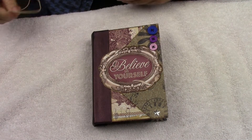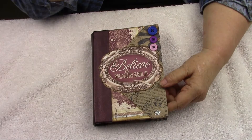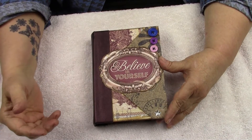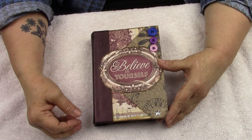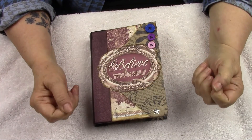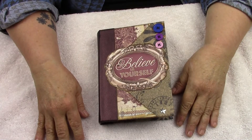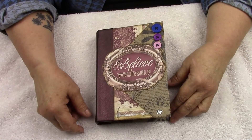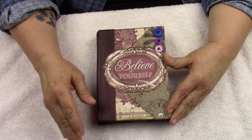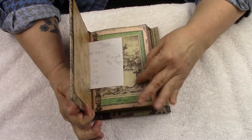Good afternoon everybody, this is Linda with LL Creation Studio and I have a new journal that will be going up in my Etsy shop either today or tomorrow. Sometimes it takes these so long to upload to YouTube. Please excuse my nails — I've been coffee dying paper and cardstock today and I'm just taking a break to do the video and talk to somebody for a minute.